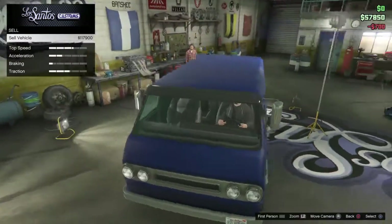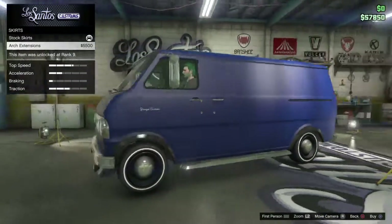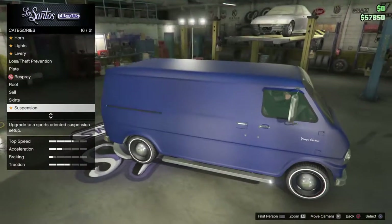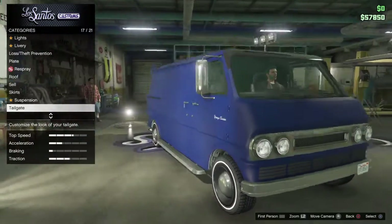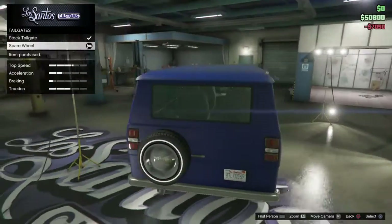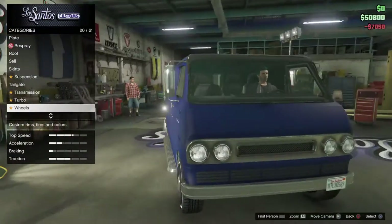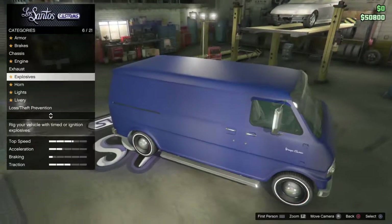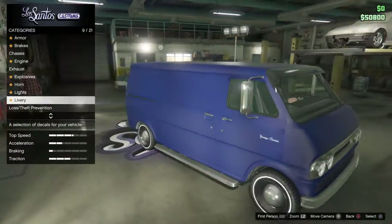If you were to sell this vehicle, it'd sell for $117,000 — so if you ever needed money, there you go. Arch extensions — that's another tea tree color. I'm not sure if I'm pronouncing that right, and you could just slam it — gets really low. Tailgate. Spare wheel? Yeah, let's add that on. Wheels? I'm just going to leave those wheels like that. Windows? I'm going to leave them like that.